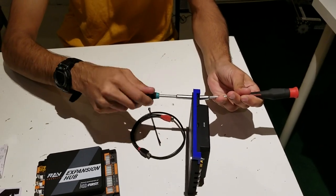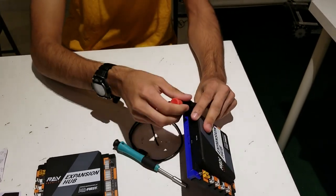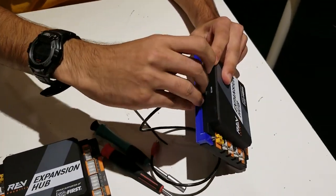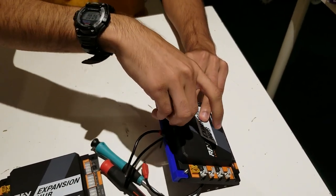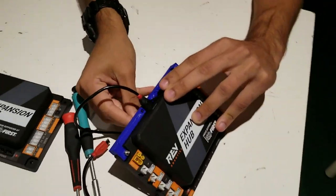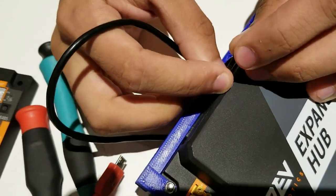Once the screws are all the way tightened, you can take your USB cable and plug it into the expansion hub. Then take the zip tie and put it through the two holes around the USB cable. As you can see, it goes through both holes — now tighten it.